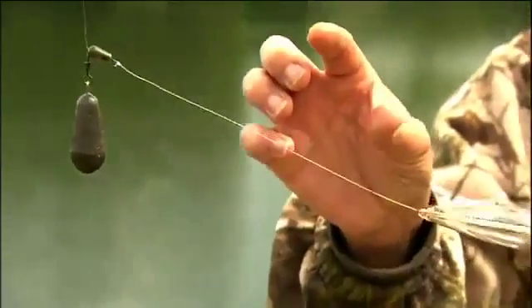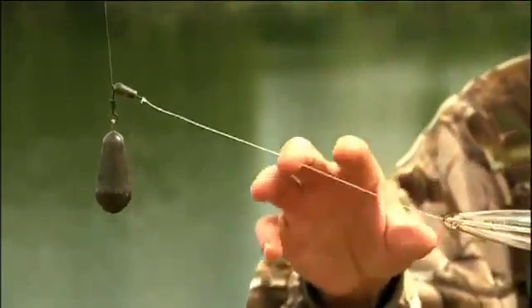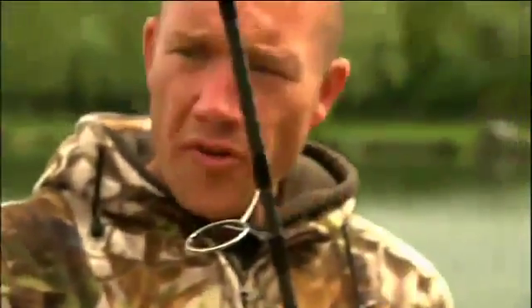You've then got a size 8 swivel with a shock bead, and it's just a running lead — no quick links, no link loops, nothing on that, just the lead as you would fish it from the shot.